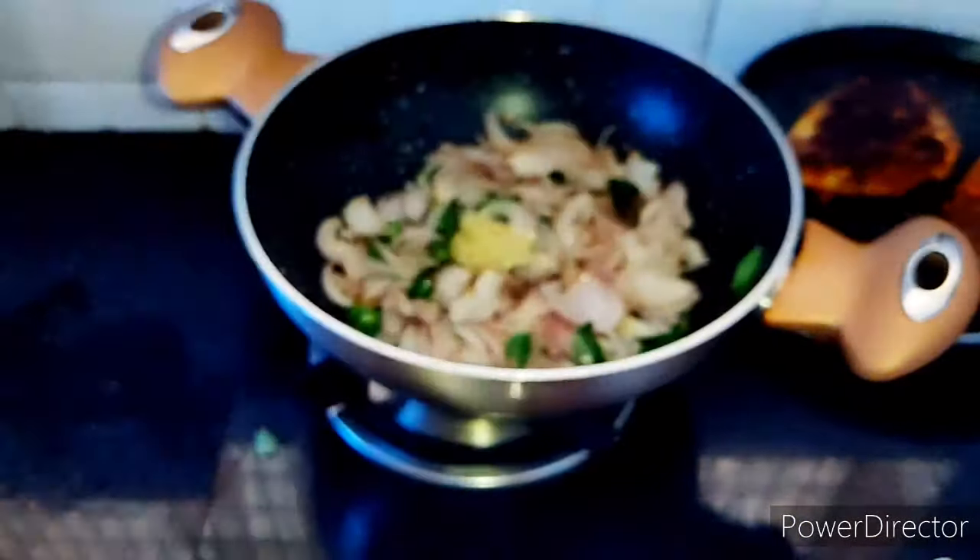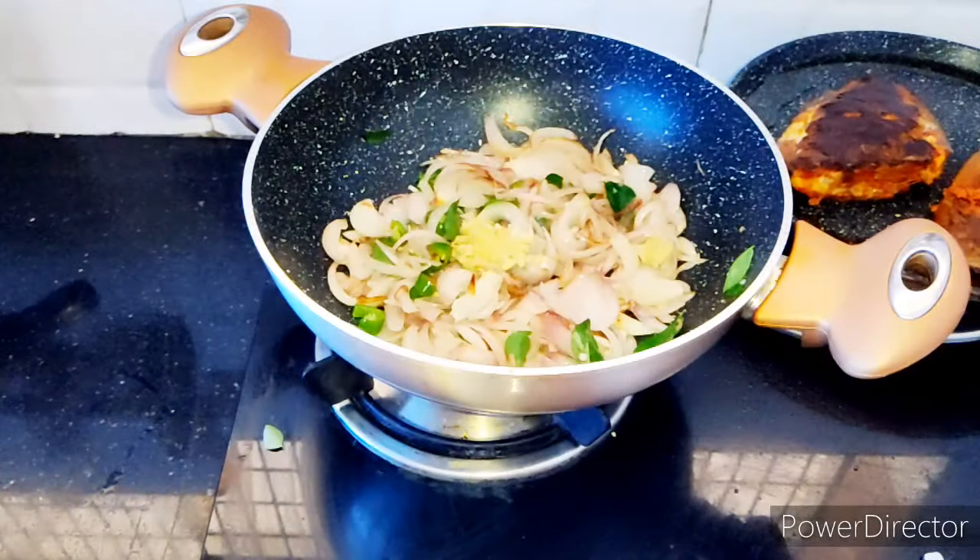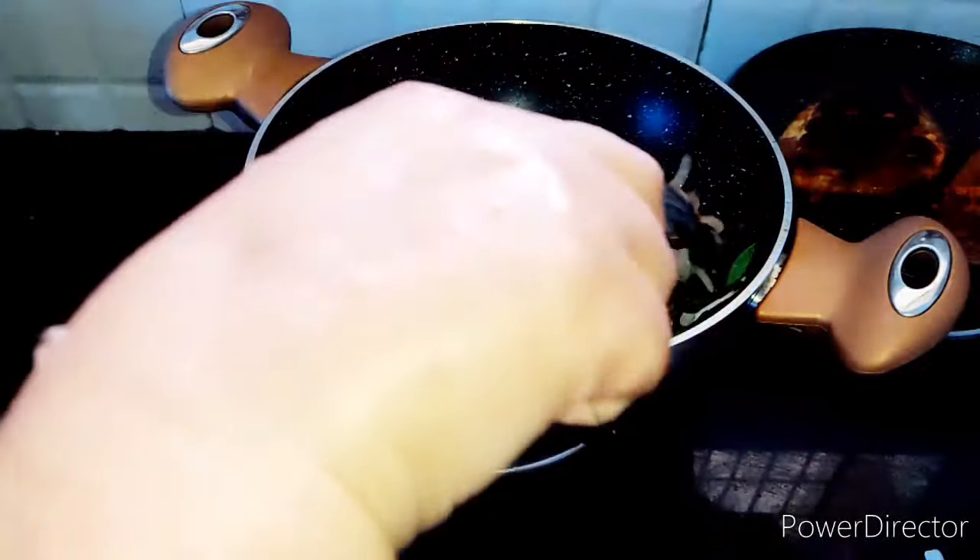Now I am going to add a nice piece of olive oil and a small piece of olive oil.